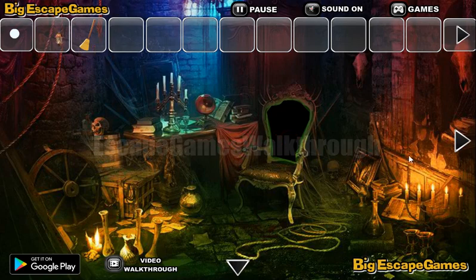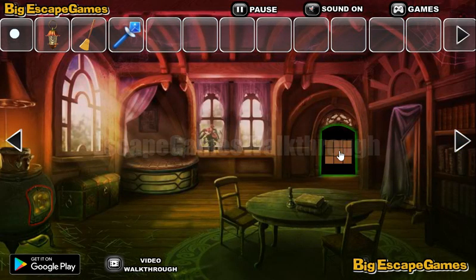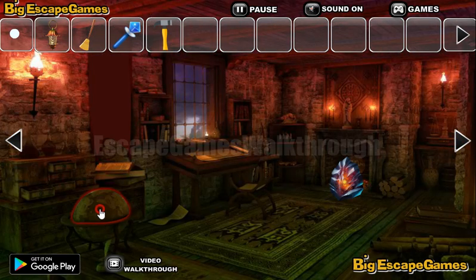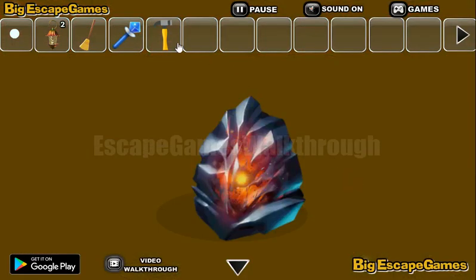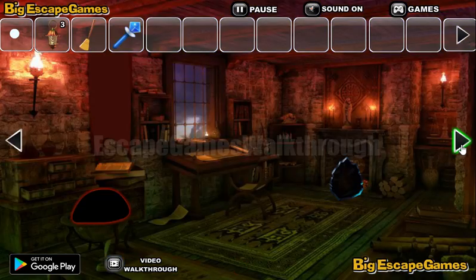Going in. Let's take this lantern here. Here we can take a kind of club. It's a puzzle. Now it's a hammer. Another lantern — let's break this gem here to get it.